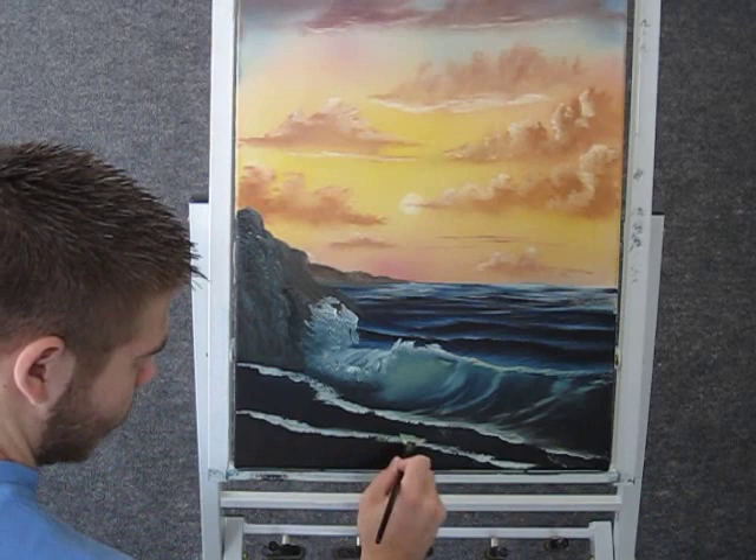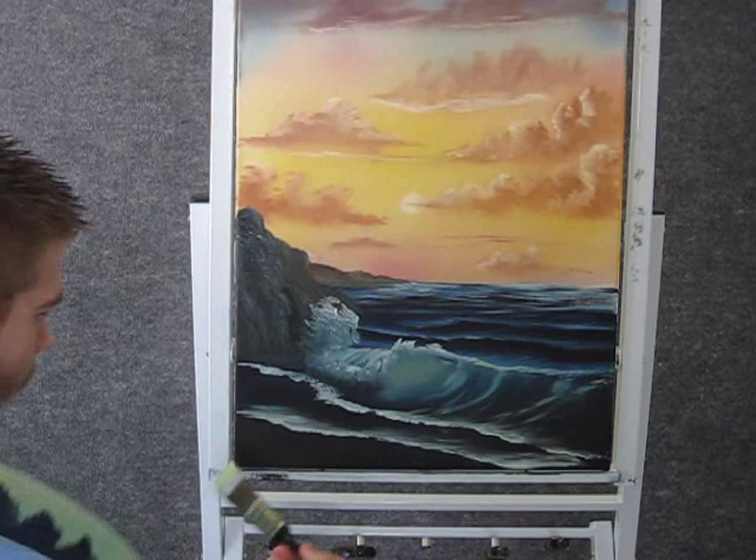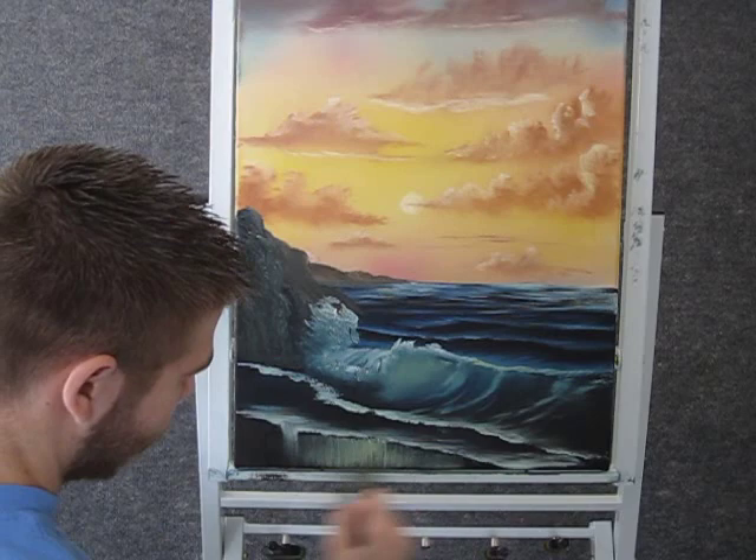Now with the one inch brush and some white and maybe a little yellow, we can come right here and pull straight down. And then go across and make it look like wet sand.